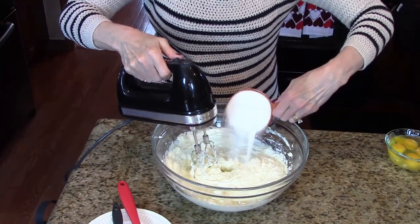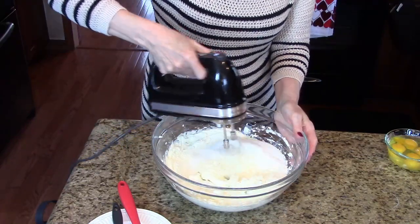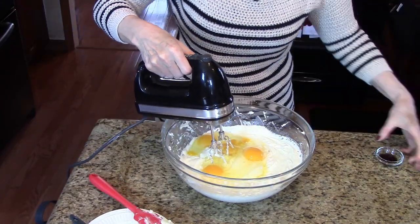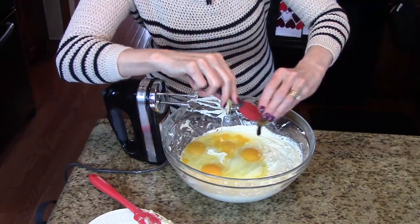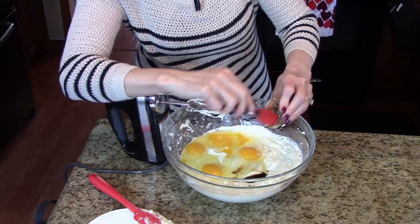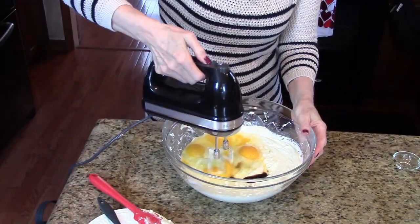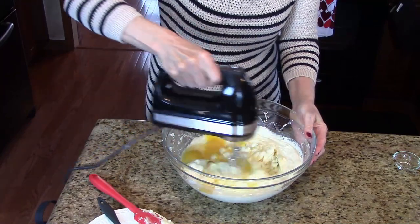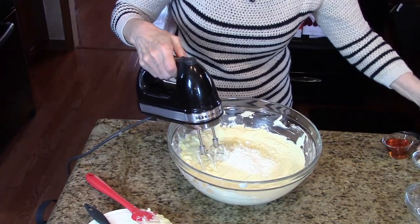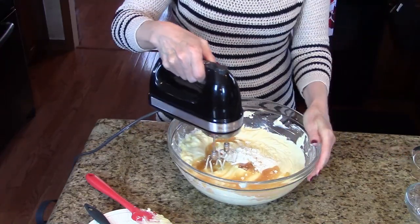Now I'm going to add my sugar, and I'm going to continue mixing for a minute. Now I'm going to add my eggs, and the vanilla paste — you can see the vanilla beans right there. And I'm going to add our flour, salt, and the amaretto liqueur. I'm going to continue mixing this for another minute.